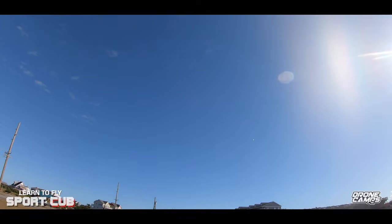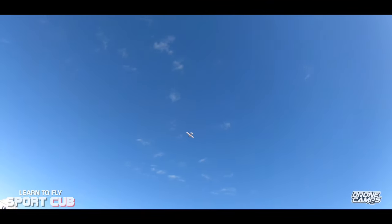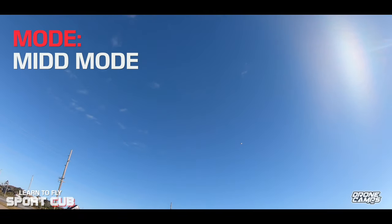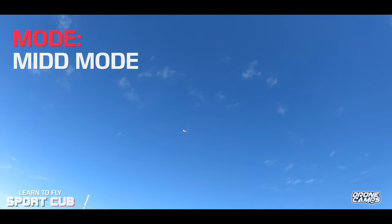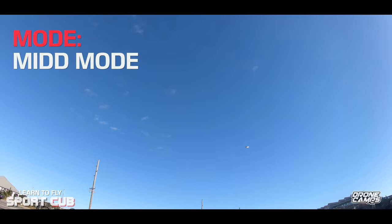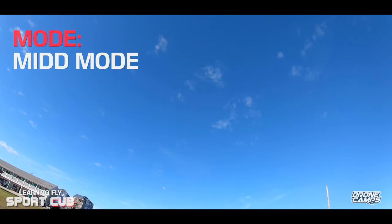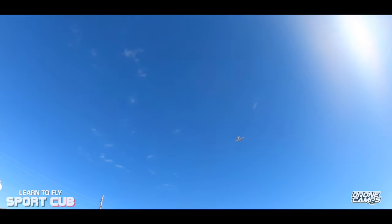I'm wondering how long this 360 milliamp battery is going to last. Switching into mid mode now — it gives me a little more authority on my ailerons and tail surfaces. It's moving around quicker and turning faster, but it won't let me roll. I'll give it full stick left and right with full aileron and — no rolls. Now let's get up a little higher and go back into beginner mode.